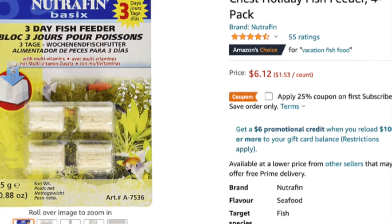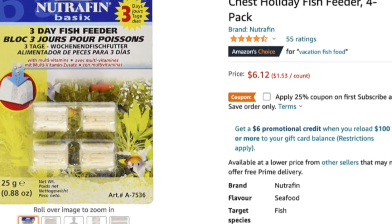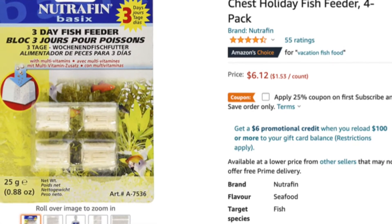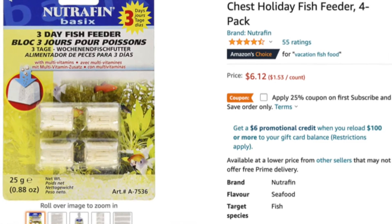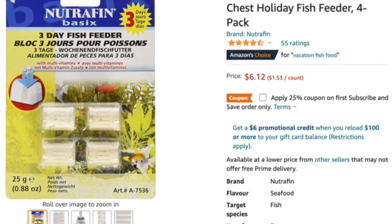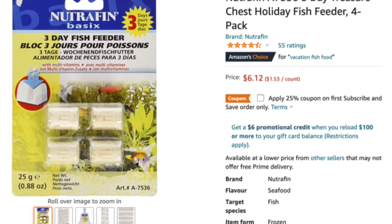The second thing I need to go over is the price, because if they're crazy expensive it's not worth it. But in this case, these are not expensive at all — I think I got mine for under five dollars at a local pet store, so you'll be able to get them wherever you need them.